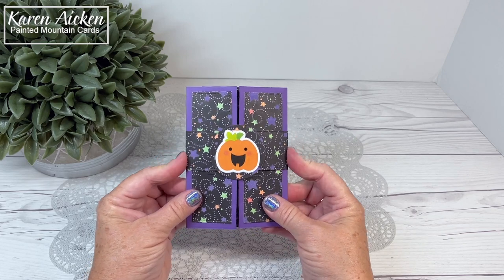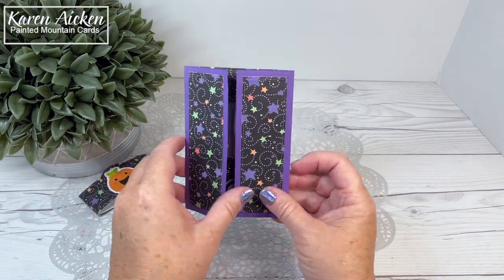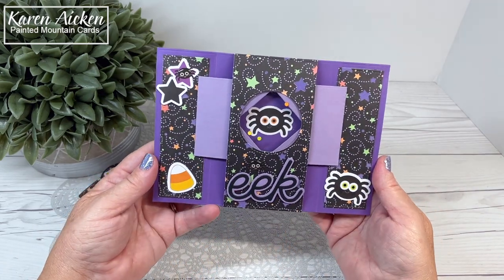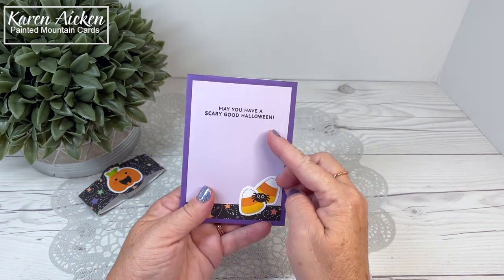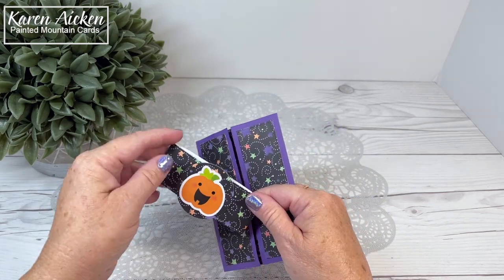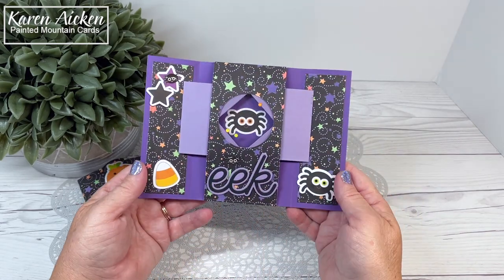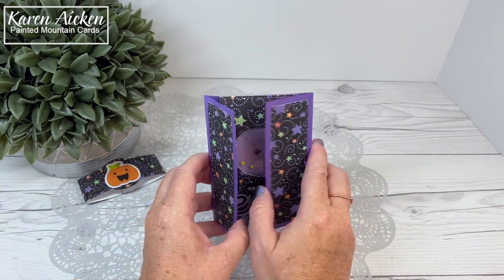This is held closed with a belly band and that cute little pumpkin. That slides off and you open the card like a gatefold card, and the shutter opens to reveal that cute little spider in there. I added a sentiment on the back as well, and then I used my label maker to put a 'slide off' note. I'm pretty sure this will be going to a card maker who knows what to do with it, but just in case I send it to someone who isn't sure, I have that slide off — if they can't figure out how to open it, they'll turn it over and the note will be there.